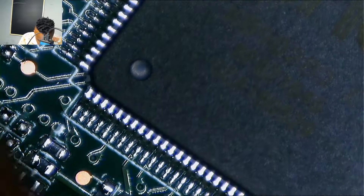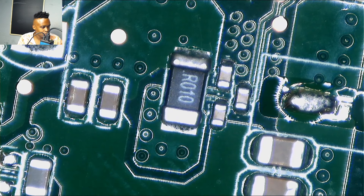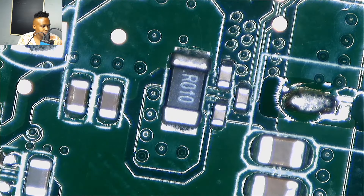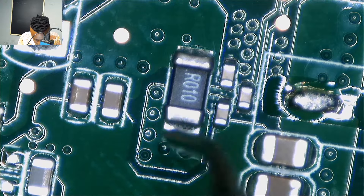This spot is fine. The current sensor is on the other side of the board, far away from the first mosfet. It's R010 — it's always R010, and if not R010 it's going to be R020.